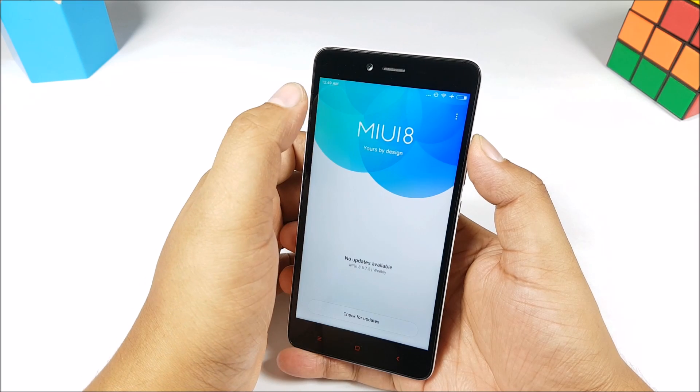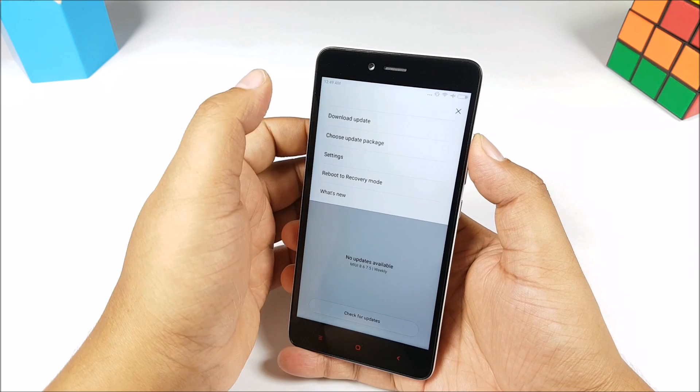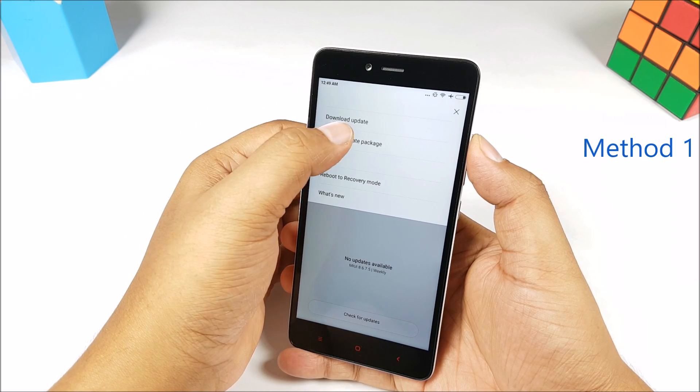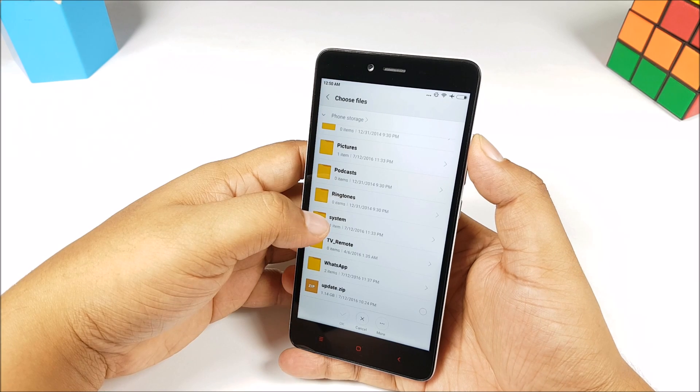You have to download the correct OTA update file for your phone. There are two ways you can go ahead and install the new update. First, click on 'choose update package' — I have placed it in the root of my smartphone as update.zip. Just tap on that and the phone will begin installing.